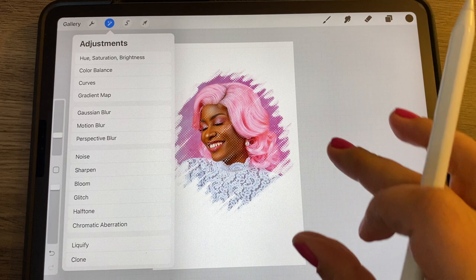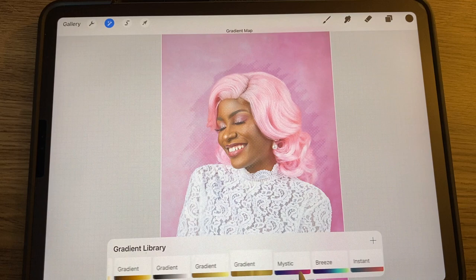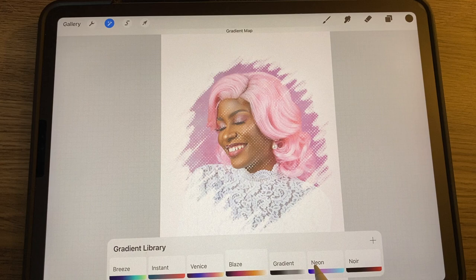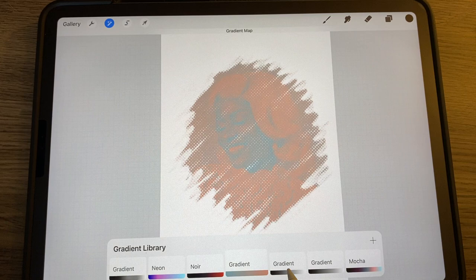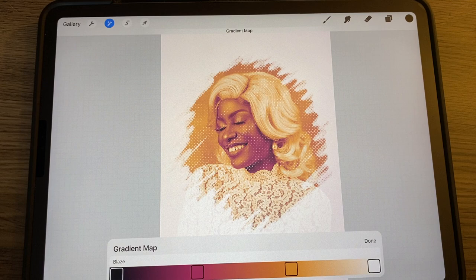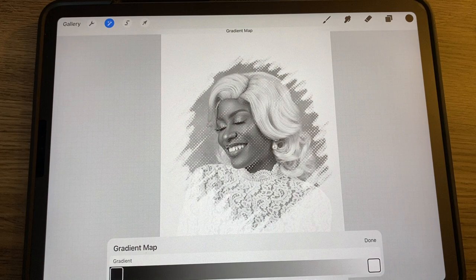Another thing you can do is use a Gradient Map. Go there and Procreate has pre-existing gradient maps you can use. Make sure you're on the right layer. You can play around with those, make adjustments to existing ones, or make a new one. To make a new one, tap the plus sign — right now it's just two colors, black and white — and tap on it to choose a different color.